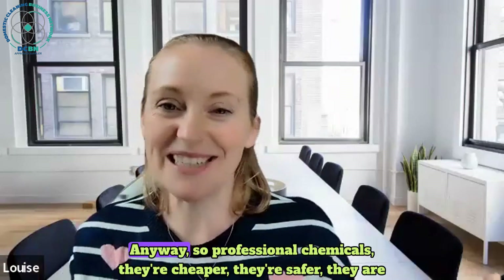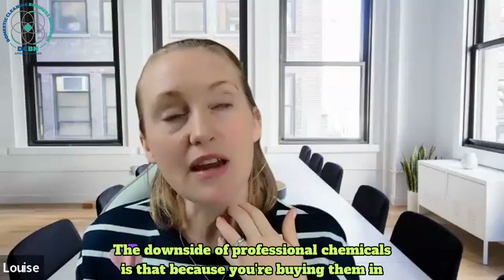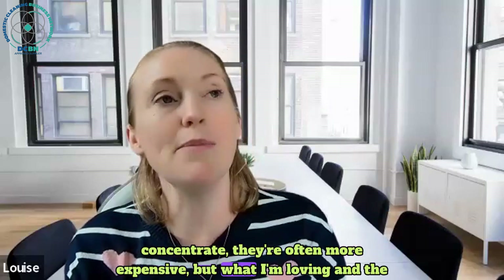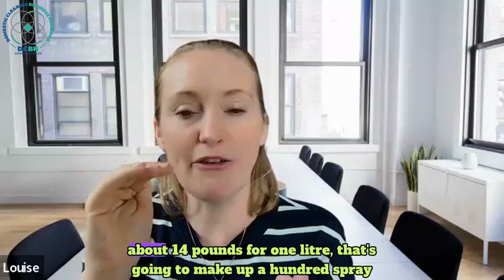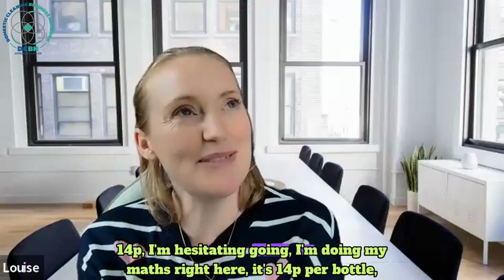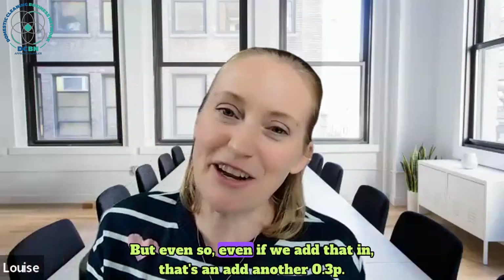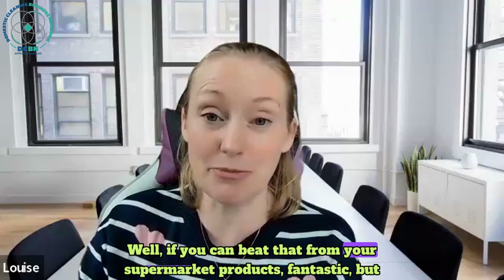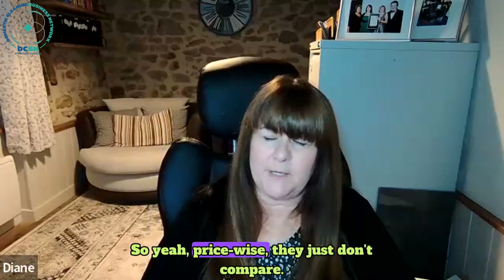So professional chemicals: they're cheaper, they're safer, they are often more eco-friendly. It's a no-brainer. The downside is that because you're buying them in concentrate, they're often more expensive upfront. But I just bought one litre bottles for about £14, which is going to make up a hundred spray bottles - that's 14p per bottle. Even if you add the bottle cost of £3 each, it's still only about 4p a bottle. If you can beat that from supermarket products on special offer you're looking at the best part of a pound, so price-wise they just don't compare.